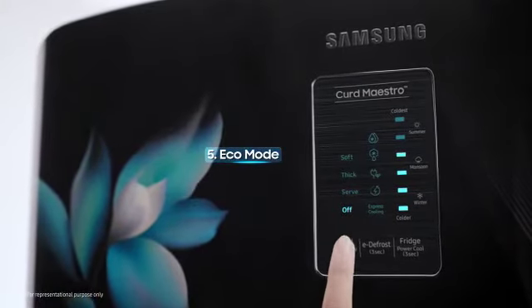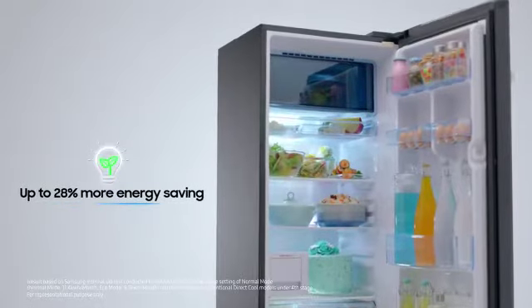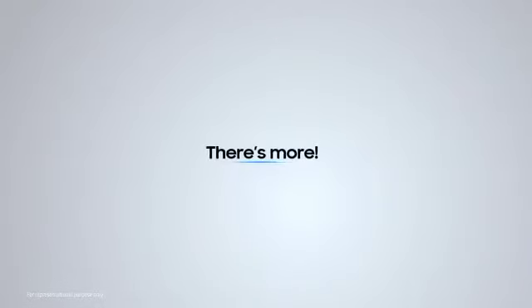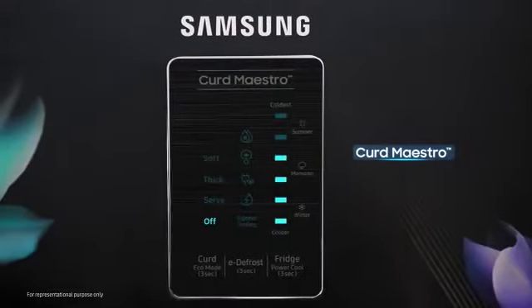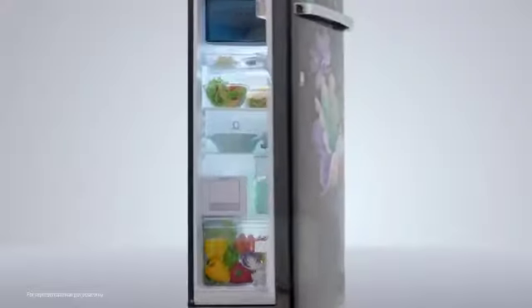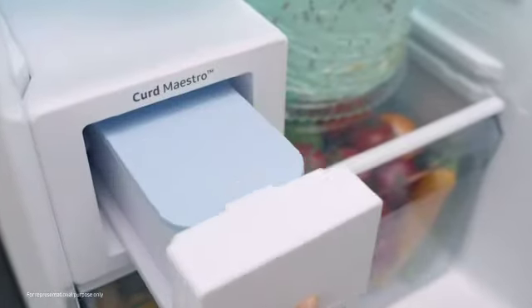When you don't need frequent cooling, you can switch to eco mode and save energy. That's not all! The new DigiTouch Cool 5-in-1 is equipped with the revolutionary Curd Maestro. Now make tasty and hygienic curd in the refrigerator.